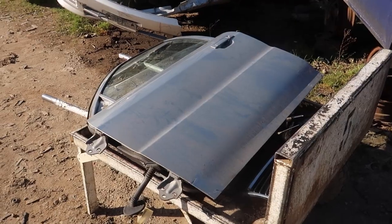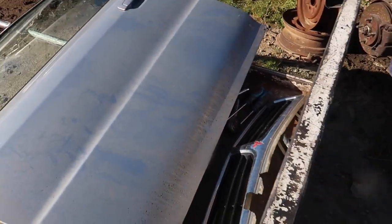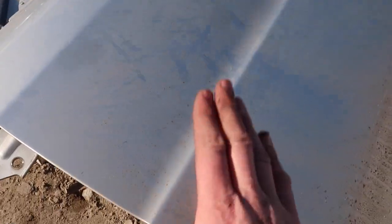We hit the jackpot — silver door, zero dents. So we'll be taking this thing right now, that's for sure. 30 stressful minutes later we have ourselves a door. At least I know how to take it off the other car much easier now, so that's cool.